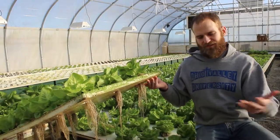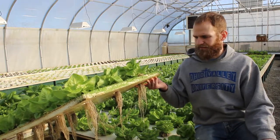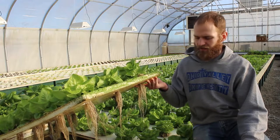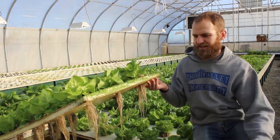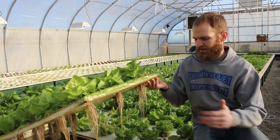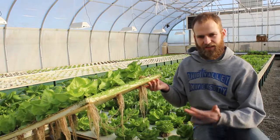In aquaponics, in this case, we're using a deep water culture system. It's a floating raft system with 12 inches of water. This water comes from the fish tanks — the fish produce the nutrients, it flows out into these plant beds, and the roots just hang down in the water. We have an air stone every four feet, which allows oxygen to get to the root system so the plants can uptake nutrients.